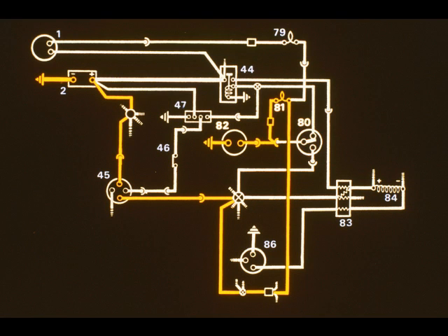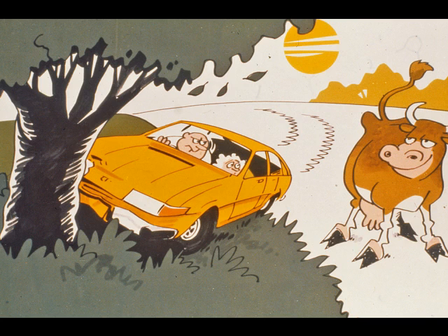If oil pressure drops below a critical level, the contacts in the pressure switch 80 change over. This cuts the power supply to the fuel pump 82 and completes the circuit shown in yellow through the warning lamp 81, causing it to light. Another advantage of this arrangement is to minimize the fire risk in the event of an accident. When the engine stops, the fuel supply is cut off.